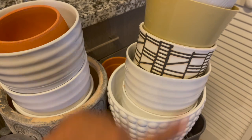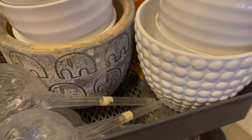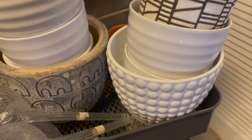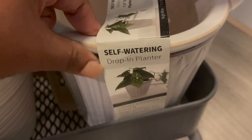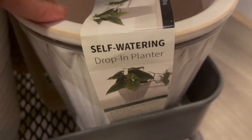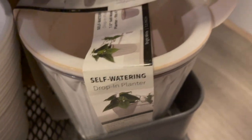These are some of the extra pots I have. This one I got from HomeGoods — I still haven't used it. This one was also from HomeGoods. I'm usually switching plants out as they outgrow their pots. I have one from IKEA, and I recently got this self-watering drop-in planter from Walmart — a two-part watering system. I plan on using it for plants that need a lot of moisture, like a calathea or peace lily.